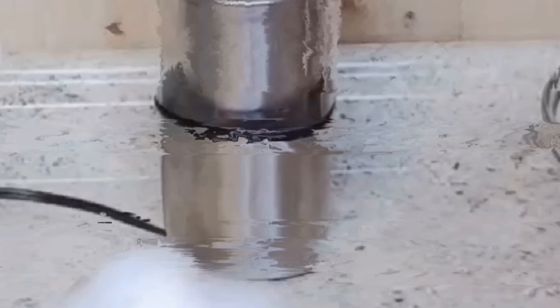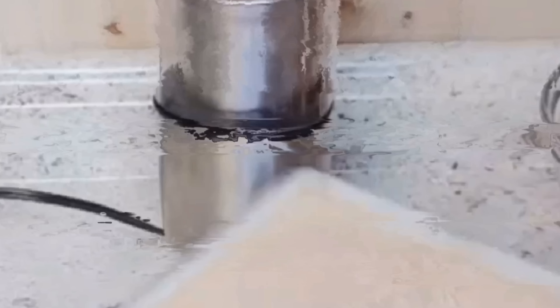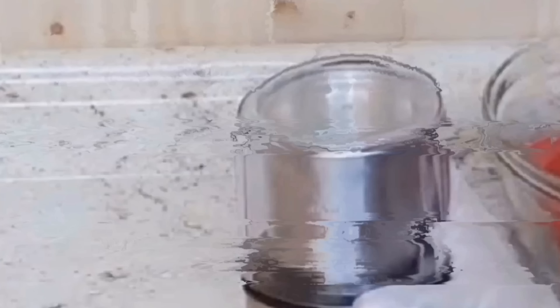If you have any questions please let me know in the comments. I'm going to blend it with my coffee blender — let me tilt the camera down so you can see what I'm doing. This is my clean coffee blender. I'm going to take some of this, pour it in, and blend it.